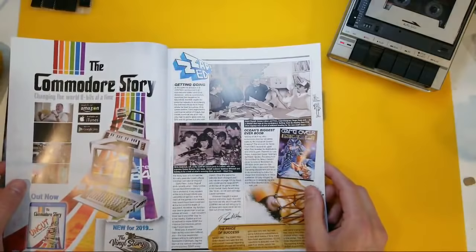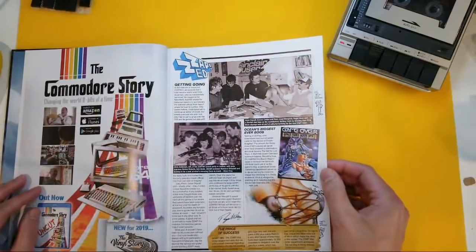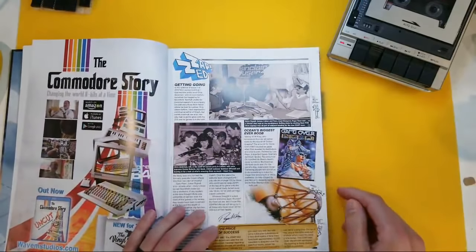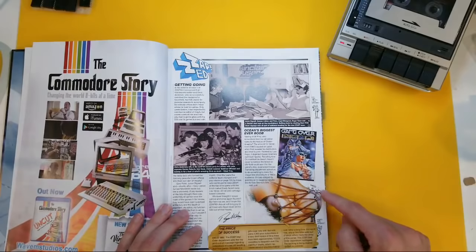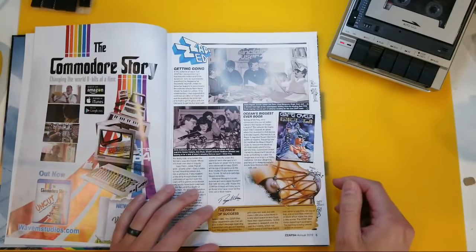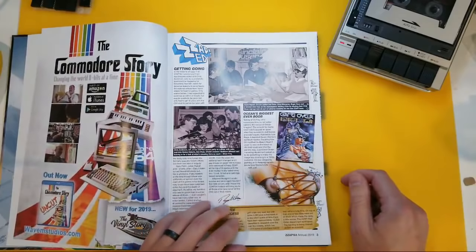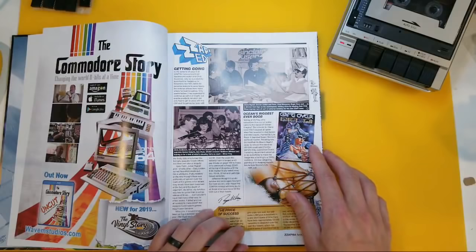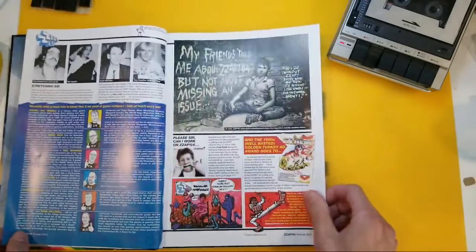Let's take a peek inside. We've got an advert — of course, this is a commercial magazine. And the Zap Ed — this guy, was it Rockford? Well, he's having fun there anyway. Ocean's biggest ever boob. So this was the cover that I think Oliver Frey designed, and it says here that it panicked Ocean's marketing department somewhat, so they toned it down. But I think we can take that, boys and girls.